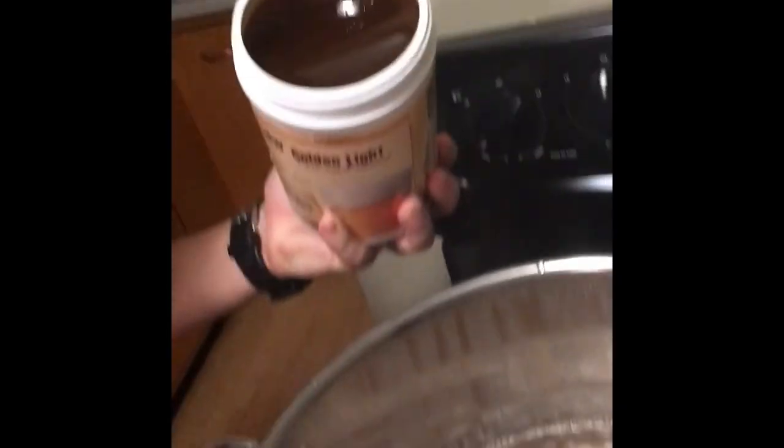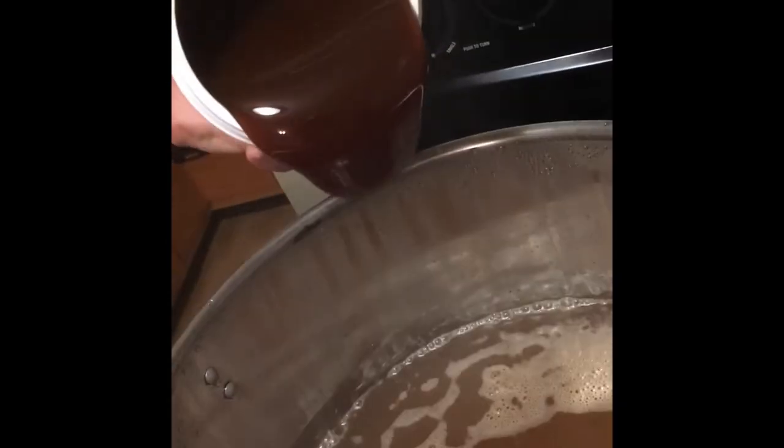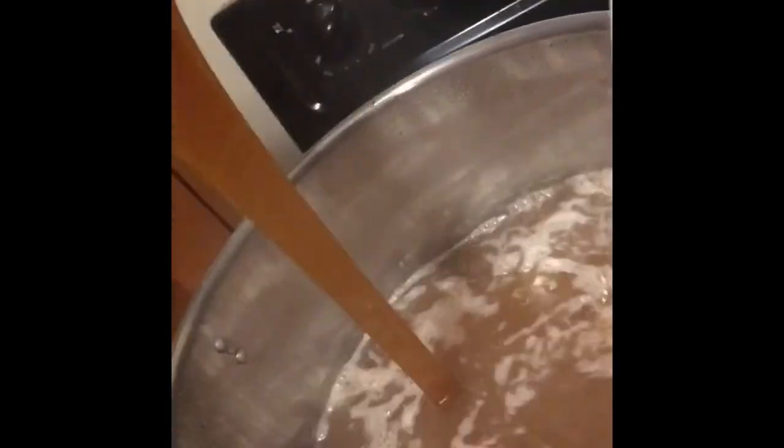Pour it — slow pour. Oh, look at that. Stir that in. Who would have thought? Stir that in, watch it. You cannot let it scorch. Cannot let it scorch.